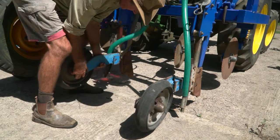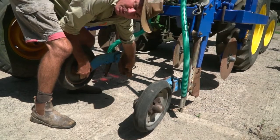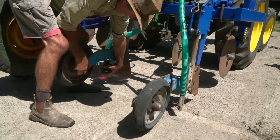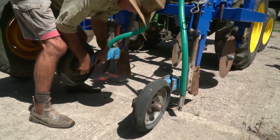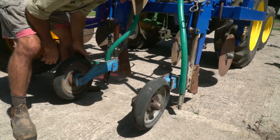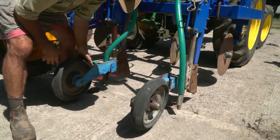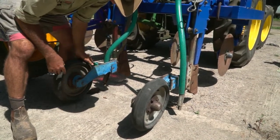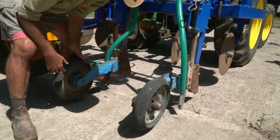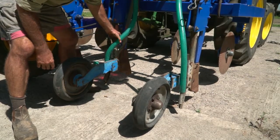The seeding boot runs on a parallelogram system, so it follows the soil. The tine itself does deep tillage below the root zone, and then this comes along and plants the seed at exactly the right depth, gauged by the press wheel. The seed is placed in the ground and then the press wheel comes along and firms the seed into the soil, closing up the trench so that we've got good seed-soil contact. We can put twin press wheels for beans or other crops, or narrow steel ones for heavy clay soils.